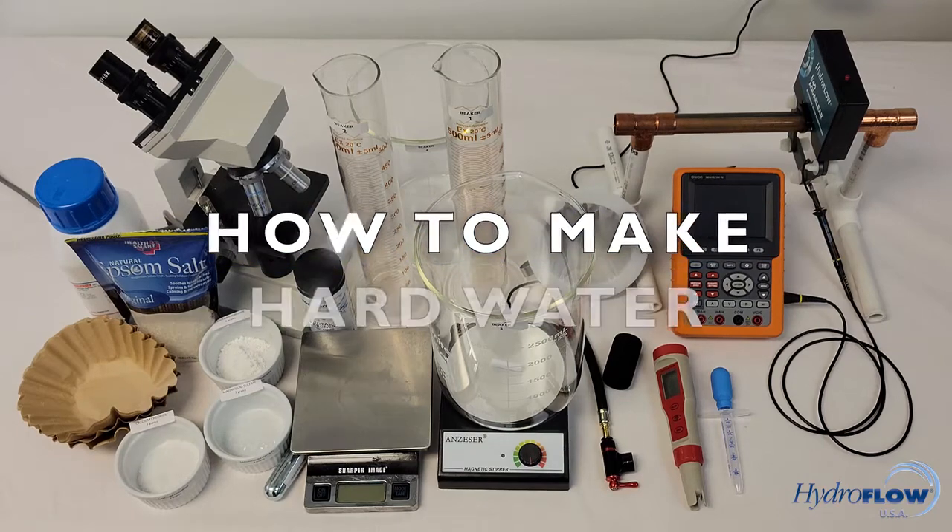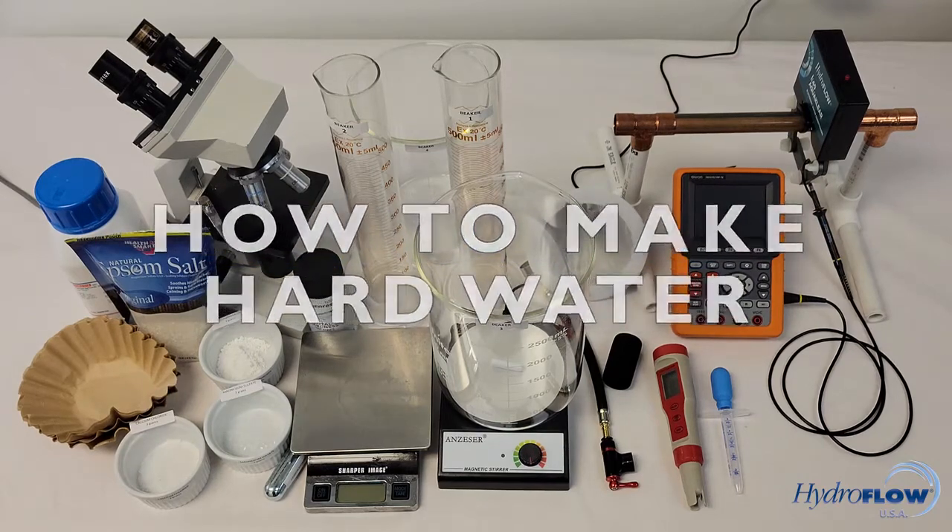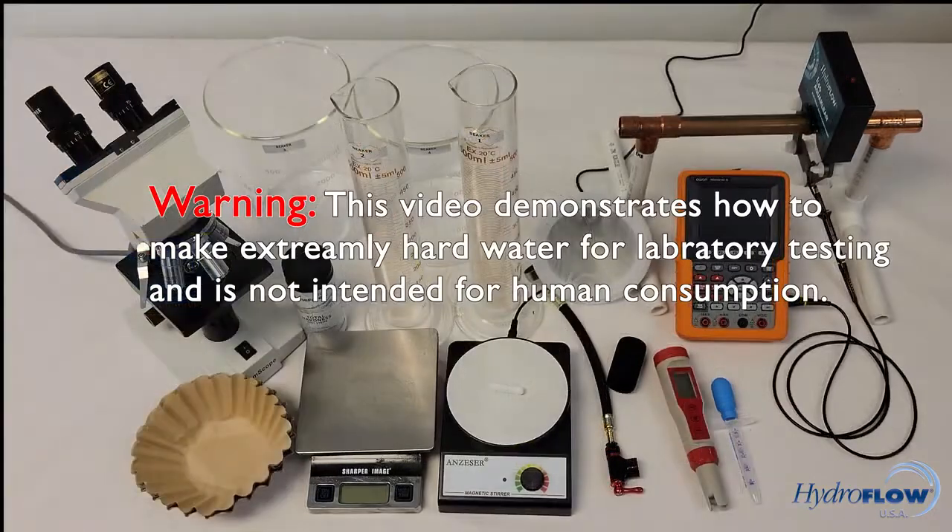Hello everybody. Here at Hydroflow USA we are often asked how hard water can be made in order to conduct lab experiments to verify the performance of our unique technology.